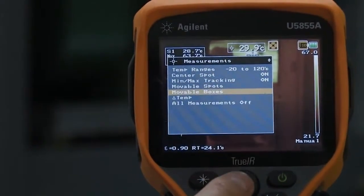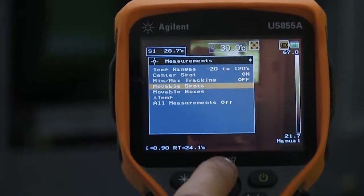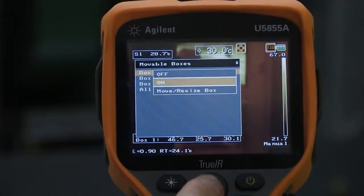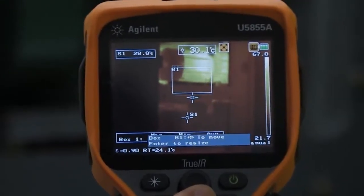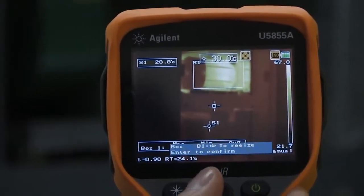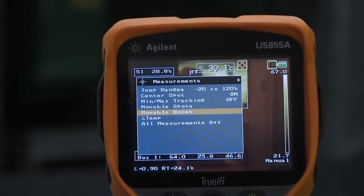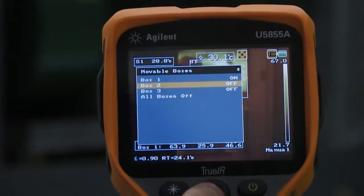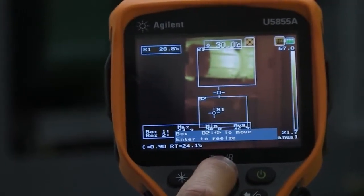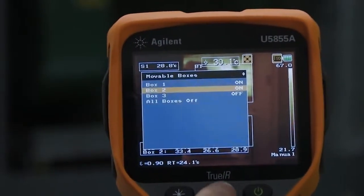I also want to show you the ability to measure using a box. Let me turn off my min/max so it's not distracting, and I'm going to turn this movable box on. I'll press enter first, then move it and resize it to make it a bit bigger so I'm getting more of that motor. Then I can go to a different box, turn that on, and resize it — moving it so I'm measuring the bottom motor.